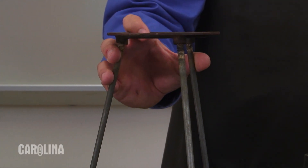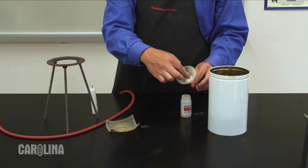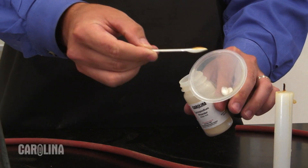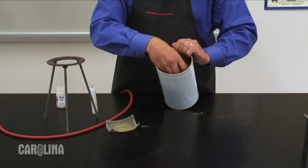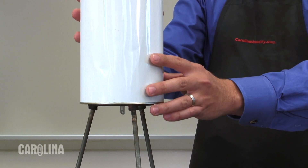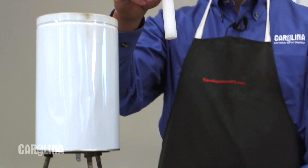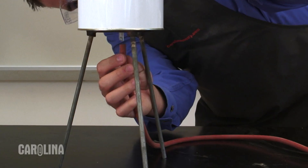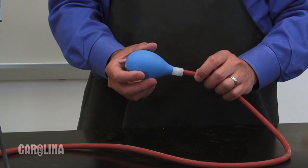We can further intensify this reaction by adding additional fuel. We will prepare the apparatus for this step using a funnel placed through a one-hole stopper. Put a small amount of cotton at the bottom of the funnel and place a spoonful of lycopodium in the funnel on top of the cotton. Place the stopper into a metal can and mount the can on a ring stand or tripod. Position the wire mesh on top of the funnel in the container and place a candle on top or just to the side of the funnel. Attach the rubber tubing to the bottom of the funnel and connect the rubber bulb to the other end of the tubing.